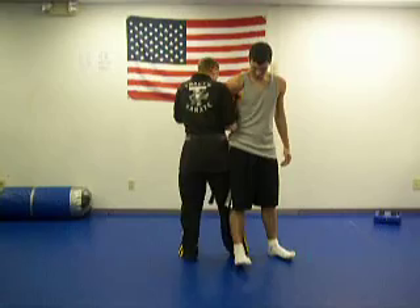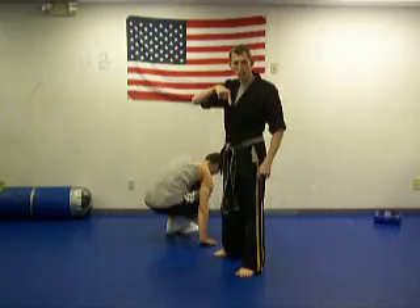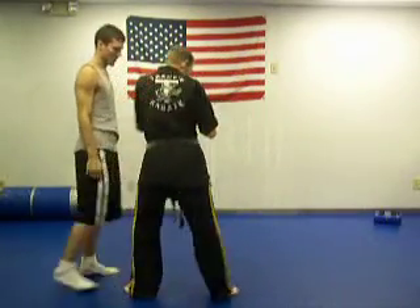Swing it like this behind him as I step. Now from here, Sean's getting all angled on me, so I turn. He started working around, so what I do is adjust my foot.